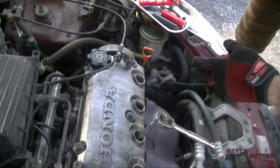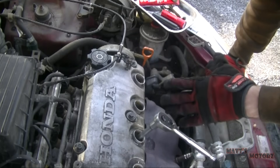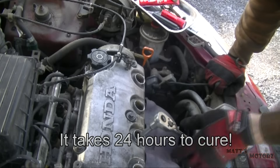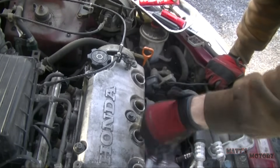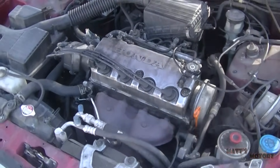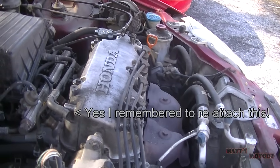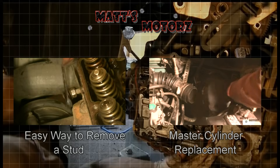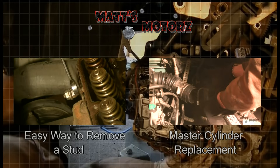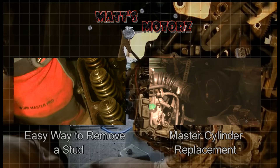I'm going to finish this off by replacing the spark plugs. You have to wait until the sealer dries before you start the engine up. It's been 24 hours now — let's start this up and see what happens.